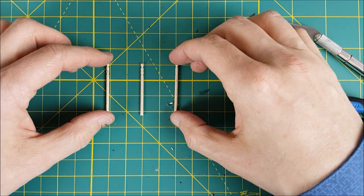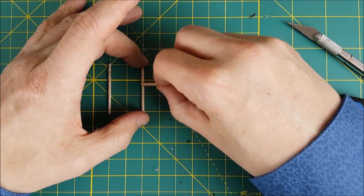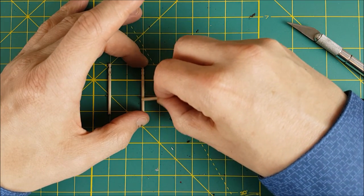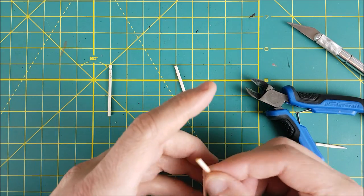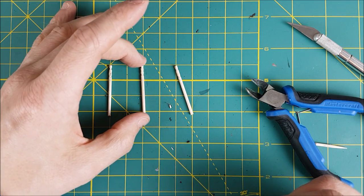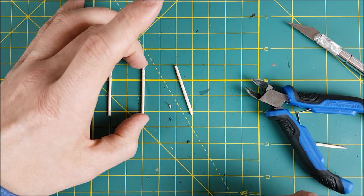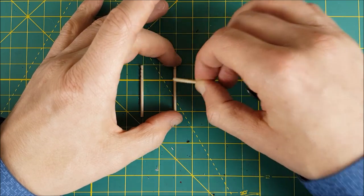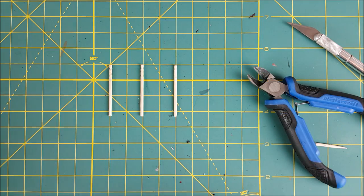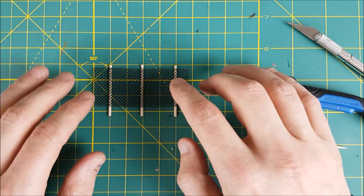Next I'm going to add some super glue to these toothpick fence posts. It's very important that at this point you glue the sticks to your own hand. After you peel it off, make sure you lay it glue side down and get glue all over your cutting mat. Once all the glue is on, I'm pressing down this sheet of window screen and then laying something on top of it to keep it pressed down.